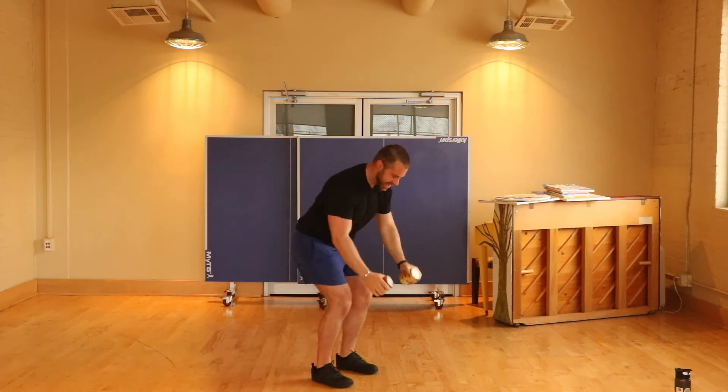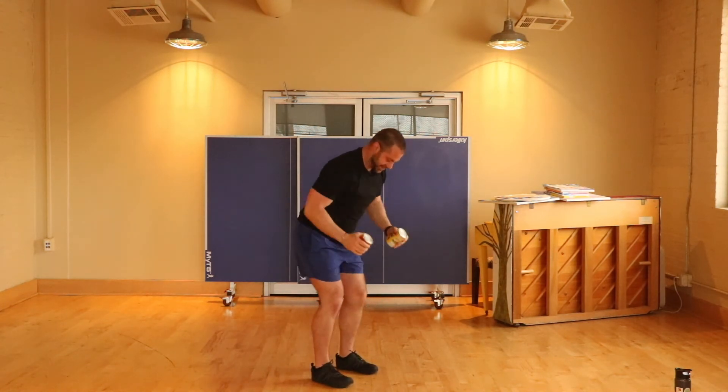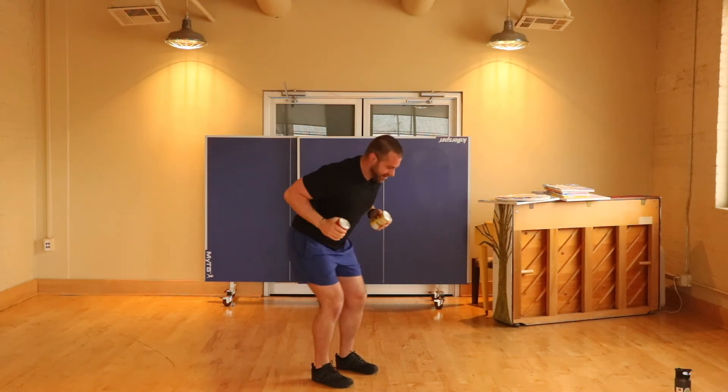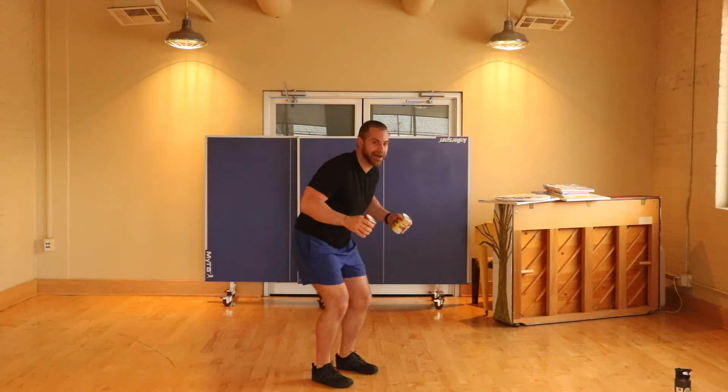Moving into some rows. Tighten up that core. Squeeze those shoulder blades behind you at the top of that move.